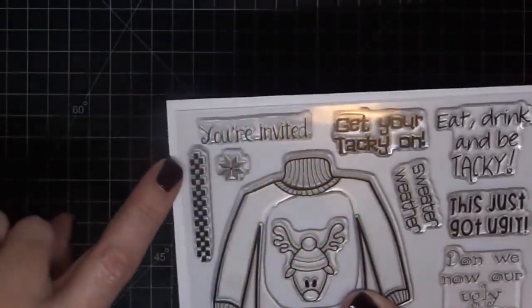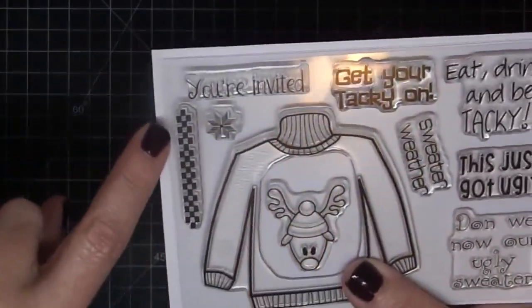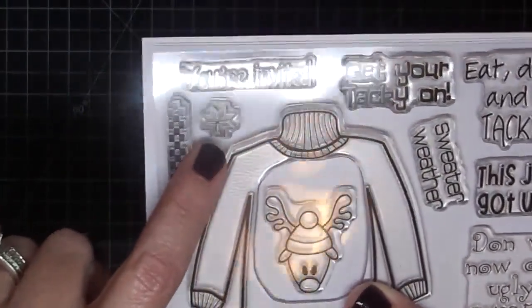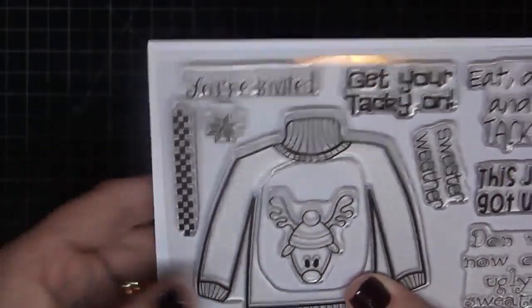I want to show you this too — I did a little sweater. This is kind of that Nordic sweater feel. There's a little snowflake here, and then the little checkerboard. Let me show you the samples that I made.